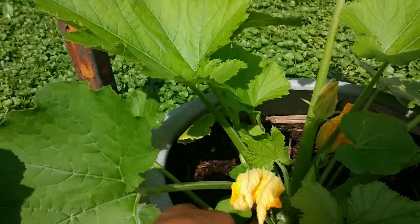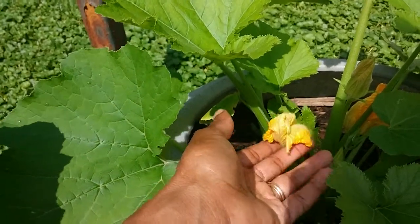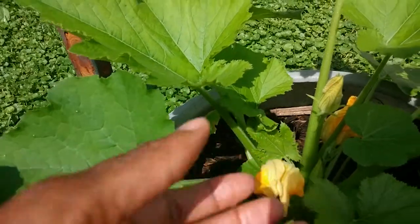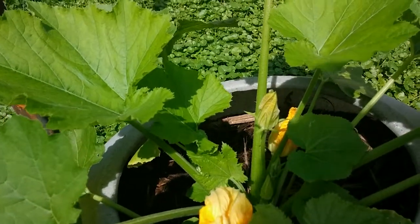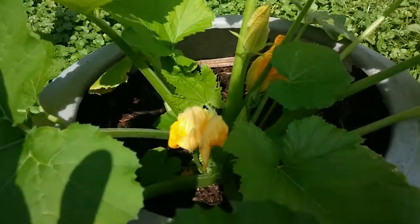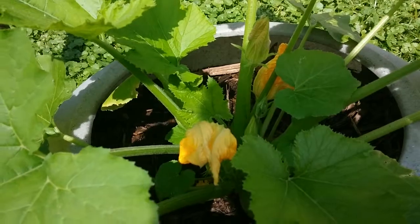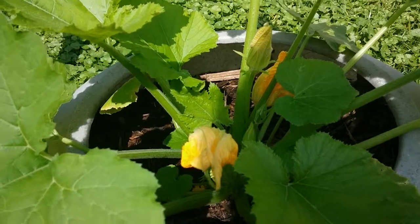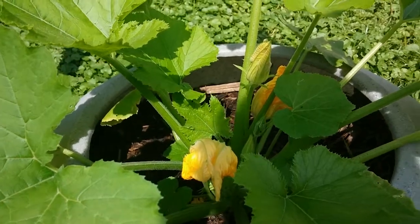In case you didn't know, these orange flowers — I've actually worked at a farm where they sold these. They snip them off the plant and people eat them. They bake them, fry them in dough, stuff them with cheese — a whole bunch of different ways. So you have a little edible gardening tip there as well as the difference between male and female flowers.